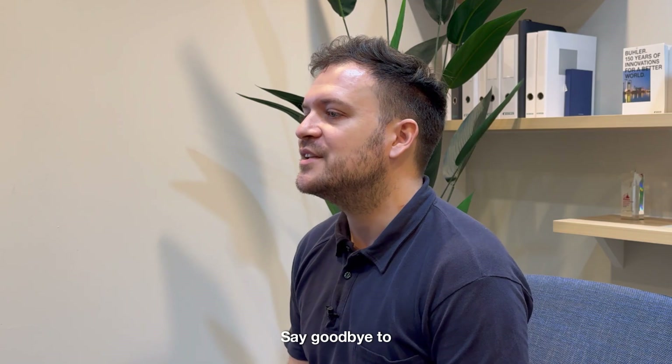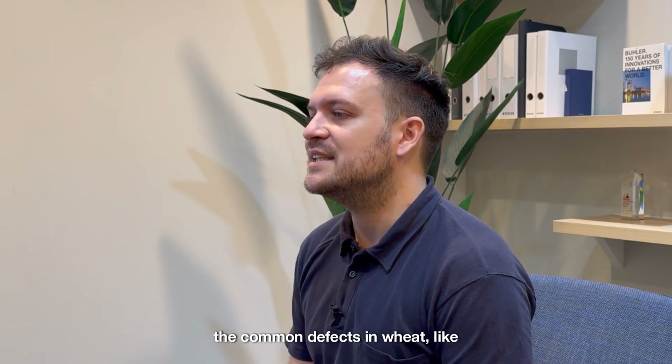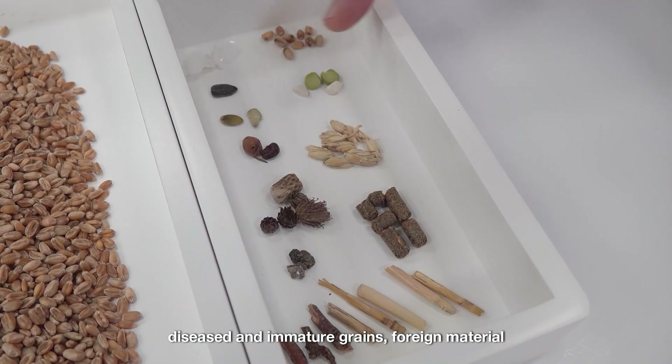Say goodbye to the common defects in wheat like diseased and immature grains, foreign material and ergot.